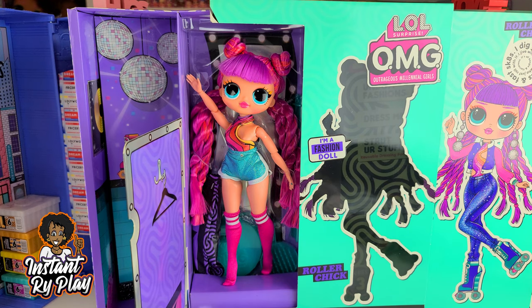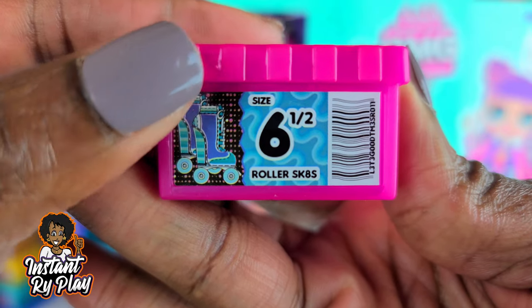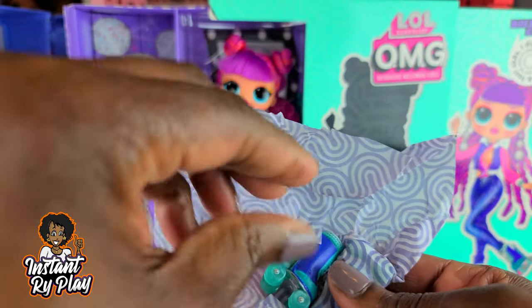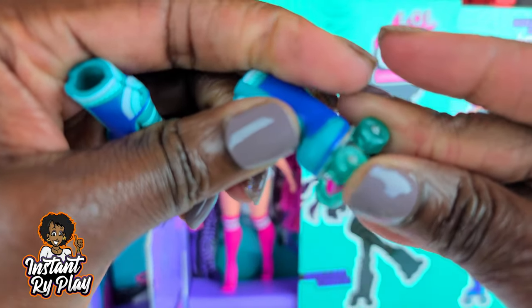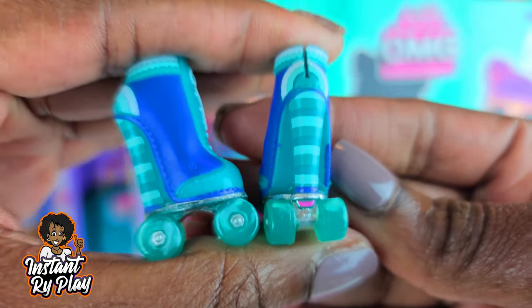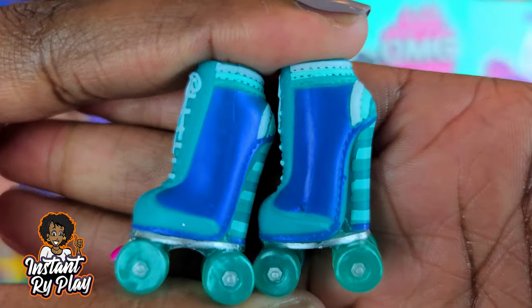Let's go ahead and see some of the items she came with before we take her out of the box. These are her roller skates — cool. We get to see them in person for the first time. Oh wow, they don't roll. I was hoping they were going to function, but nope, they don't roll. They're just kind of static skates — for looks, but very cute. It's got a little pink at the back and little silver accents. I think that's going to be great.